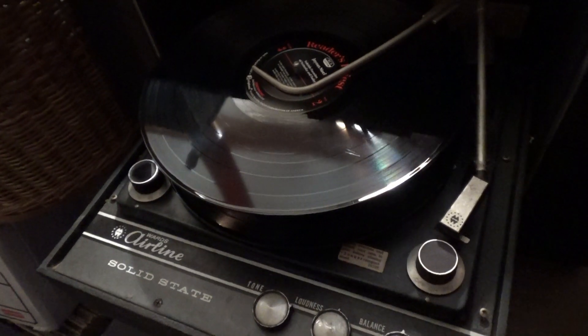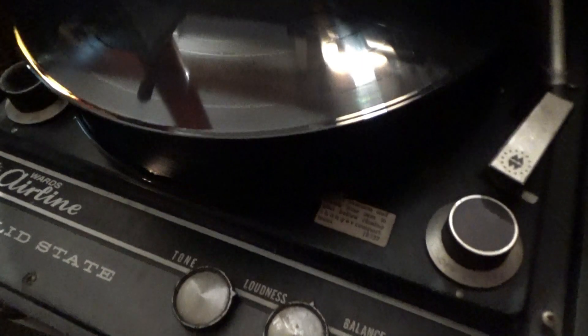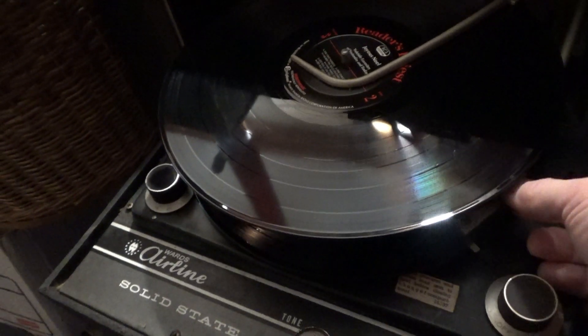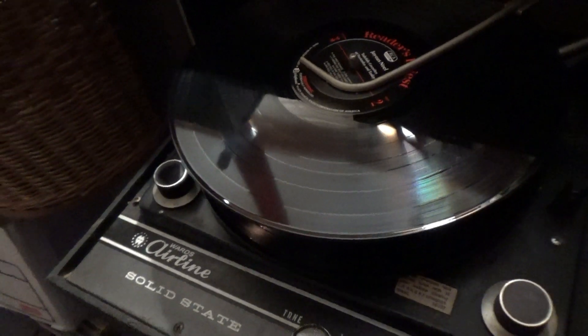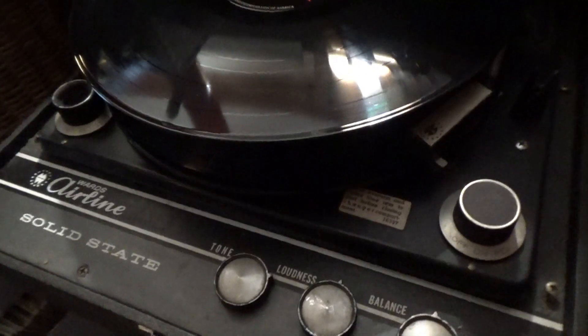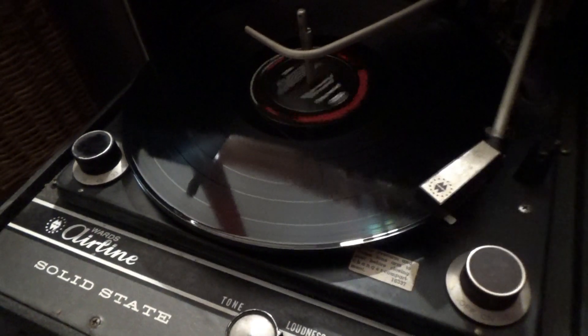As you can hear, that sound was sort of the deal breaker for me — it's unable to really play. But we'll just let that go, and it drops the next one, skips through that one, then drops the last one.